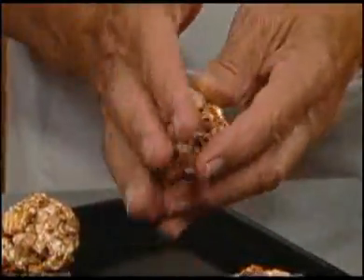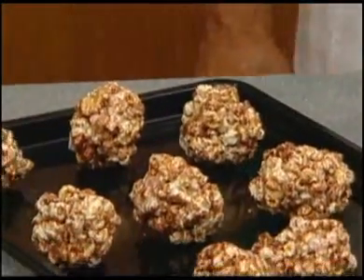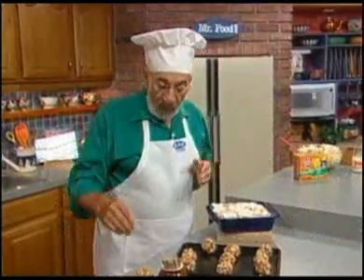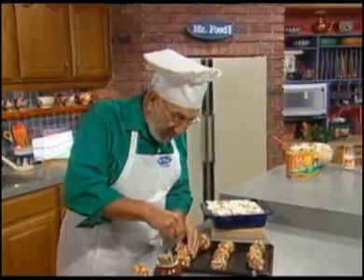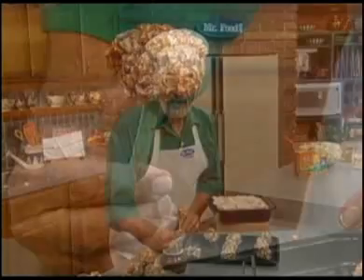We bake them for another five minutes to firm up, and we can enjoy them just as they are. Or, if we'd like, we can insert a lollipop stick or a craft stick into it, and our indulgence is done.